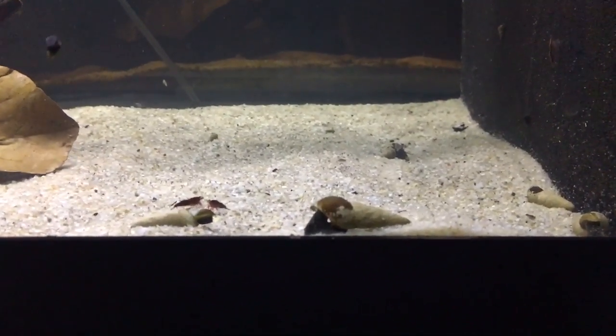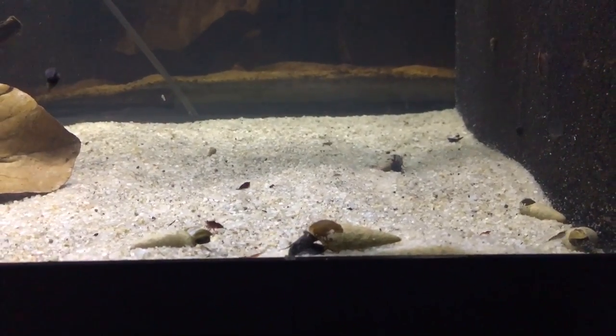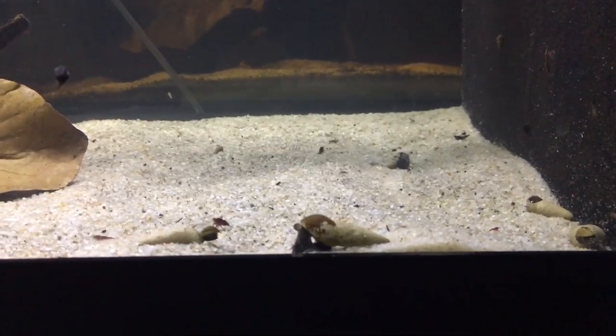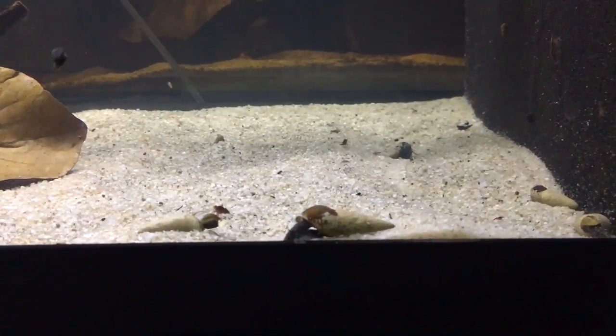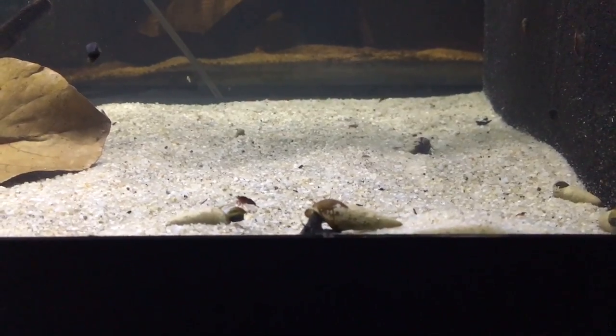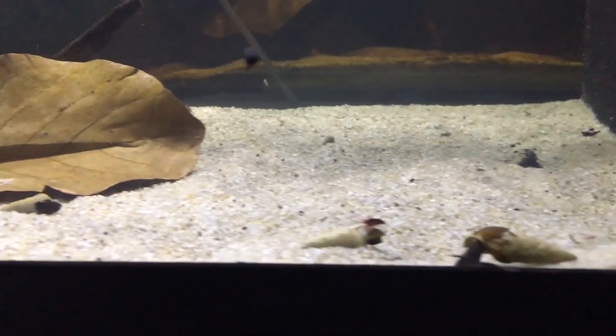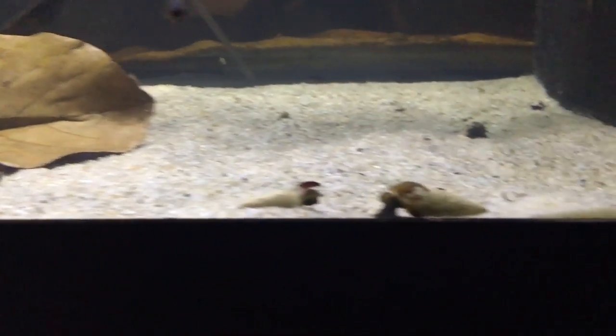Keeping snails in a shrimp tank means they're going to produce that excess waste, especially in the beginning stages, to keep that colony of bacteria thriving and alive. Shrimp cannot survive a relapse or re-cycling stage, so snails really reduce the chances of that happening. That is reason number one. Number two — and I know you can probably guess this one — snails are going to eat any leftover food that the shrimp aren't consuming.